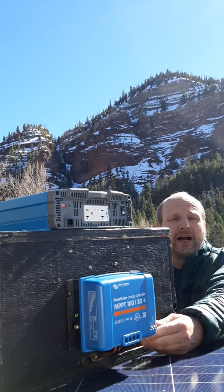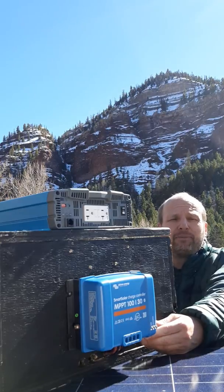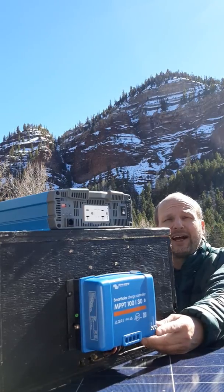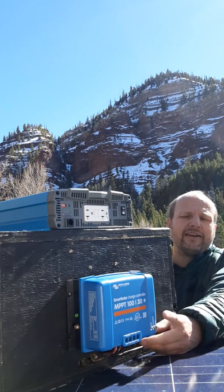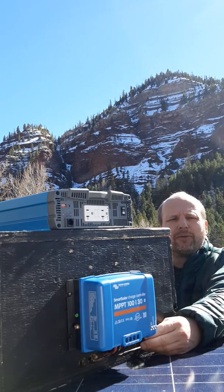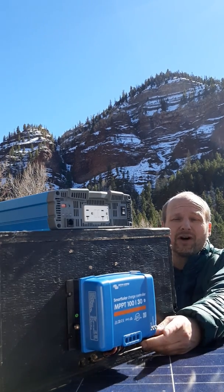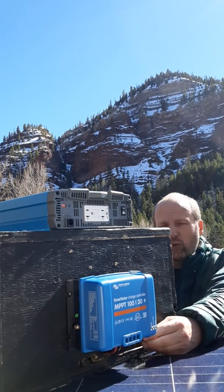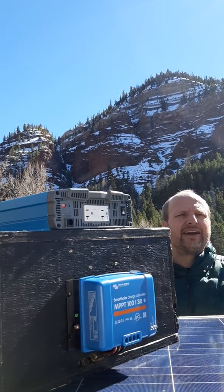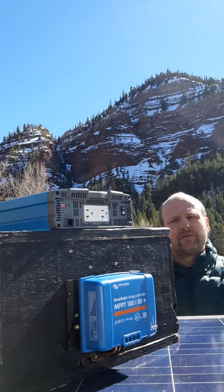The price on it is pretty good for what you get. I prefer it a lot over, say, the Midnight Solar Kid. I do use the SRNE controllers a lot and they've been bulletproof for me. But for the most part, I've used a lot of controllers that just don't do the job — they just don't work. And this one just works. It's got a five-year warranty on it and it comes with a nice instruction booklet. We like it.